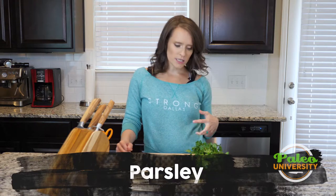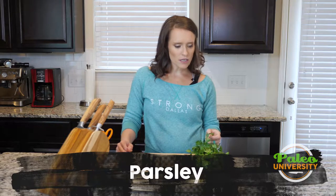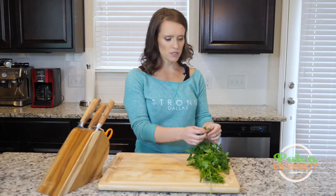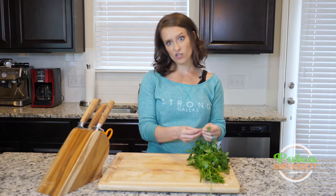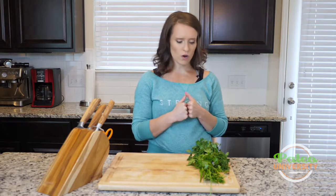We're going to talk about parsley today. It can sometimes be confused with cilantro, but the leaves are different — they're pointier, while cilantro is more round. This is flat leaf parsley; you can also find curly parsley as well.